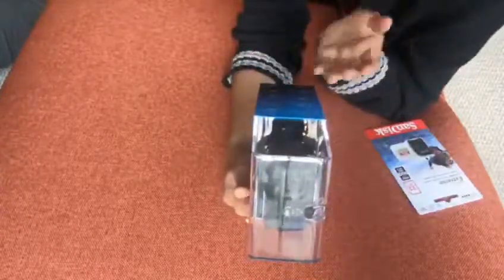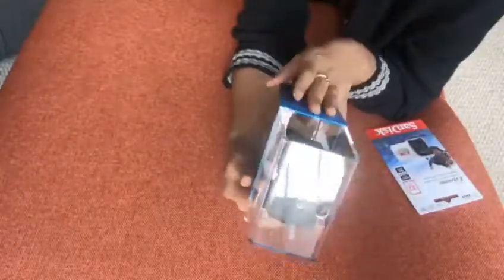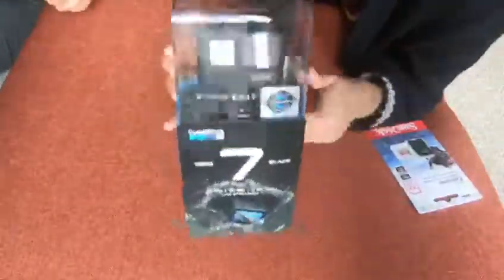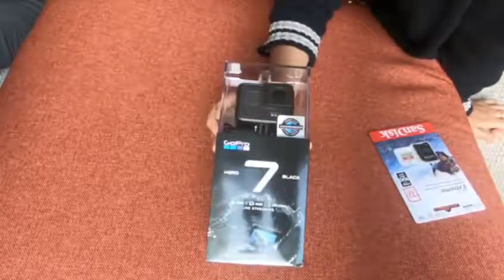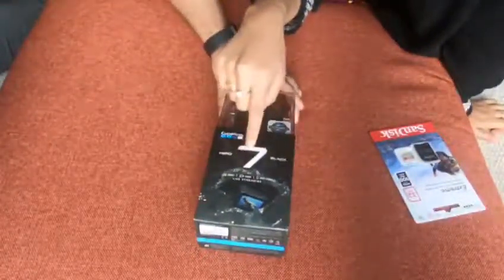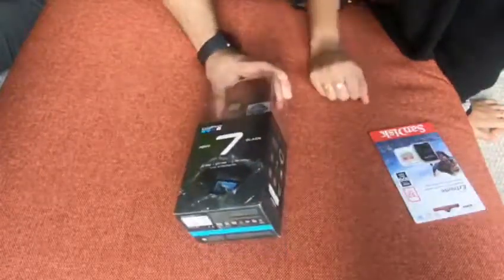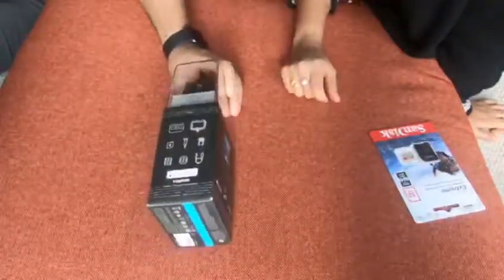We received the box early Monday morning and were very happy, so we thought we'd do the unboxing with you guys to show how good the new GoPro 7 is. Let me show you the front of the box — it says 'GoPro Hero 7 Black', 12 megapixel, 4K 60fps, waterproof to 10 meters, HyperSmooth gimbal-like stabilization.